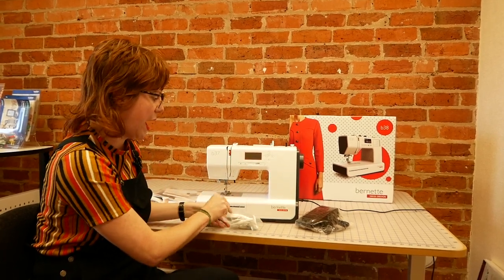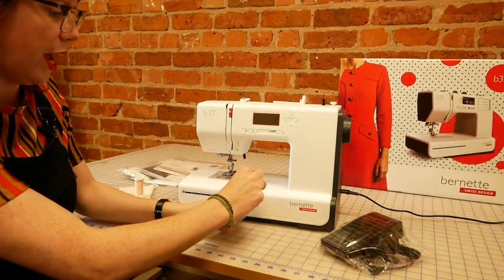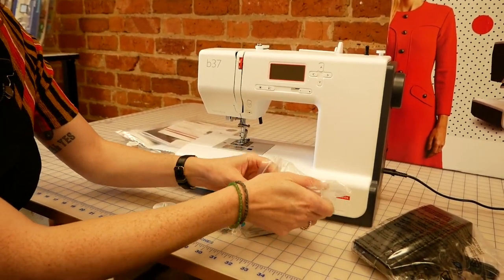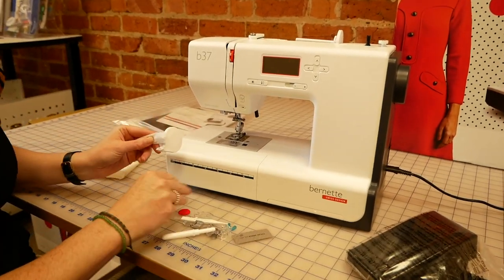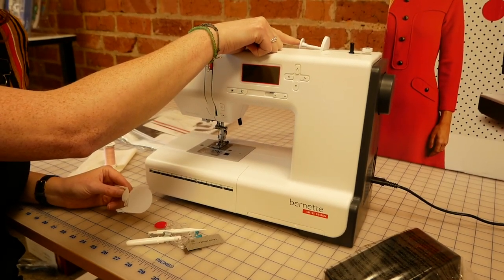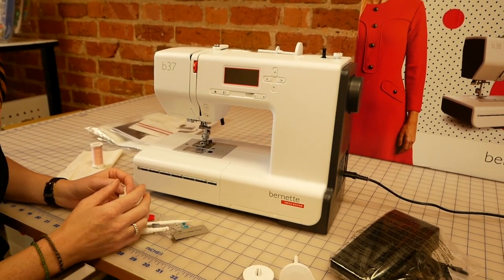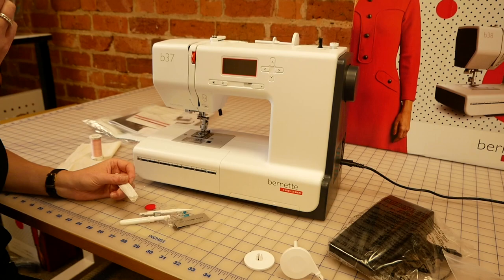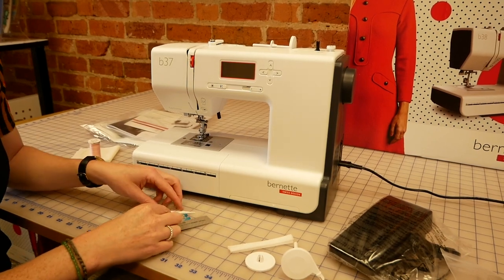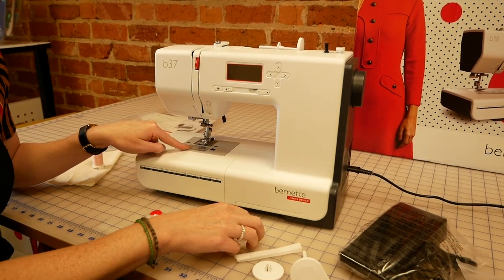Inside your little accessory pack, just to explain what all these bits actually do: we've got different spool caps — a large spool cap — and the small one that's probably suitable for most threads is actually on the machine. There's an additional spool pin so you can use a twin needle or use that one for winding a bobbin instead if you wanted. A spool net for keeping wayward threads under control, and you're getting three bobbins here — plus one inside the machine — so four bobbins in total.